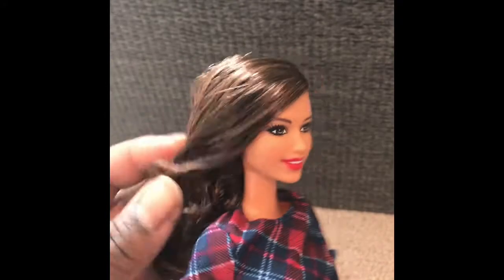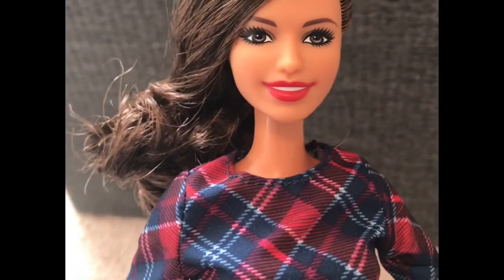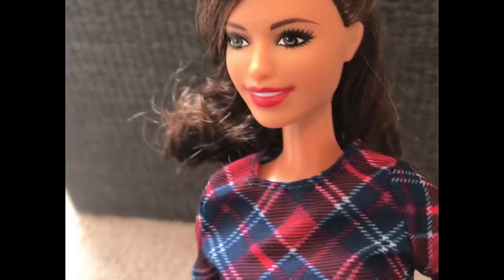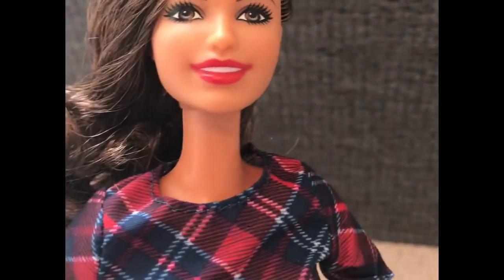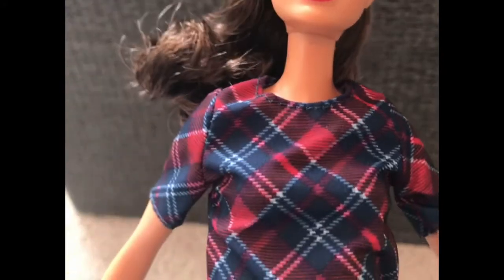Oh my goodness, she is gorgeous. Her hair actually looked pretty good in the box. It is a pretty hairstyle. It's just a little bit stiff from the product that they put in, but that holds it in place. Within a few minutes after I unboxed it and my daughter was playing with it, her hairstyle was completely messed up. So the gel doesn't really stop you from changing it, even if you don't feel like washing it.